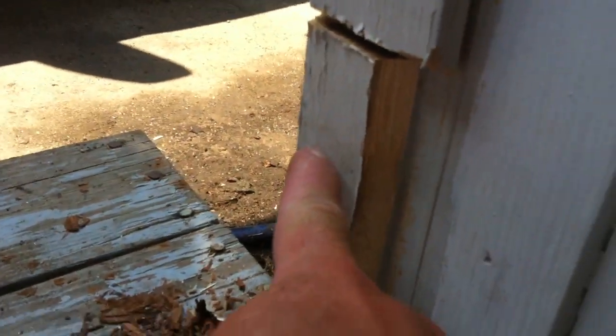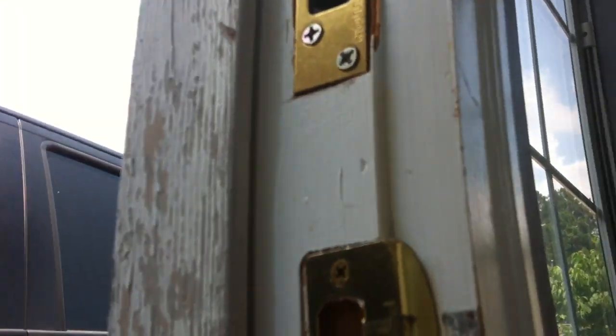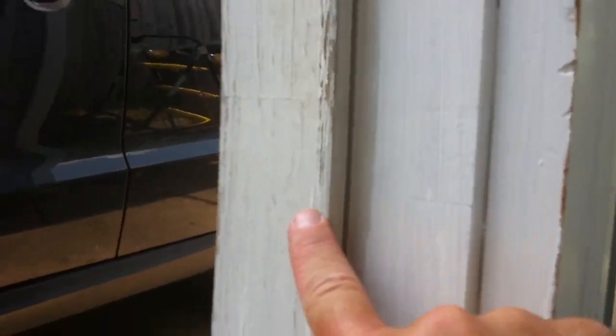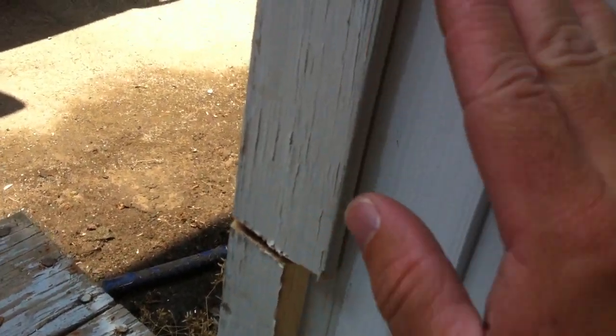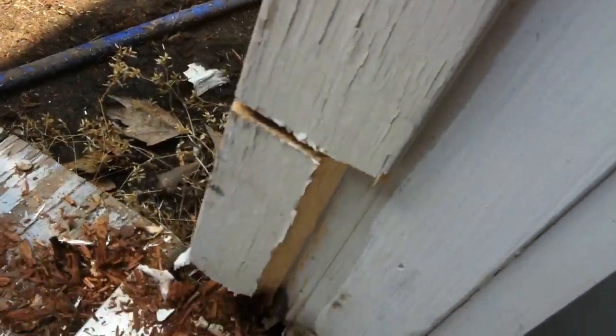Then I realized — I don't know if you can see in the video — but this piece of wood is the same piece as this coming all the way over here, which is the same piece that holds the holes for the door. This piece right here is the one I'm wondering how we're gonna replace, because this is all one solid piece of wood. I was hoping we could just pull it out and wedge it in right here, but I don't know how easy that's going to be.